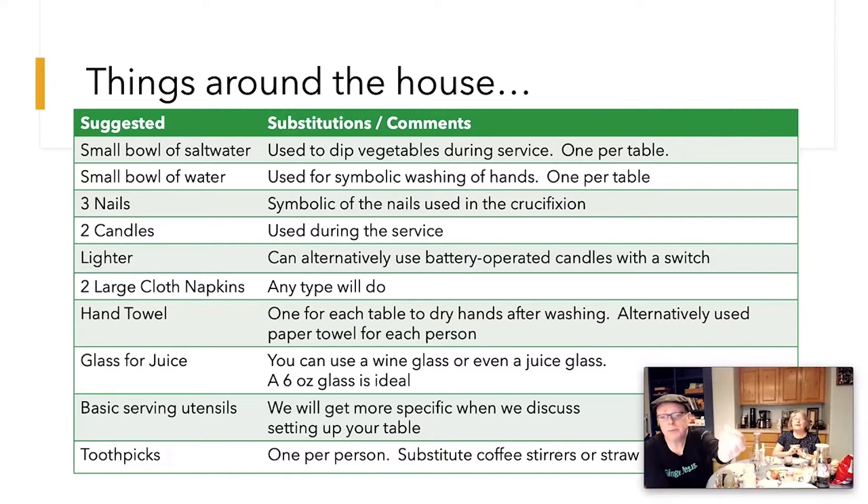You're going to need three nails — symbolic of the crucifixion. And we have our candles here. These are two candles that require fire, so you'll need a lighter or matches to light them. Or you can also decide to use battery-operated candles instead — the kind with the little battery in them.